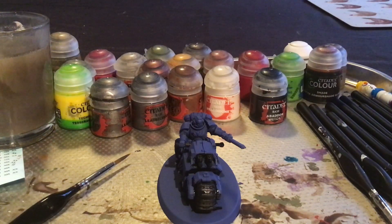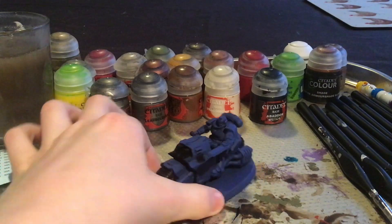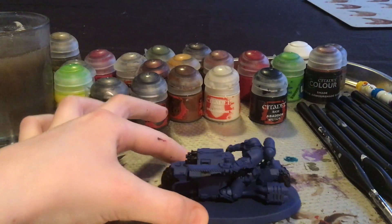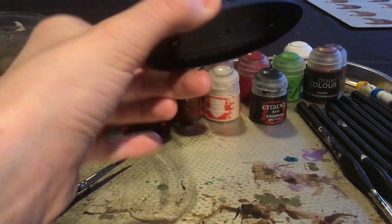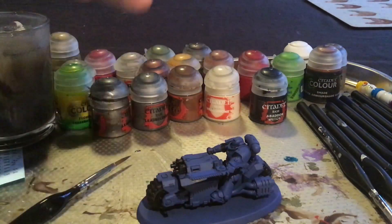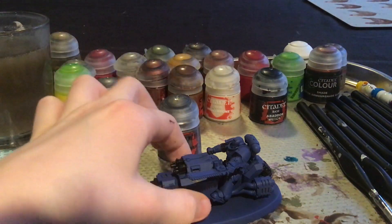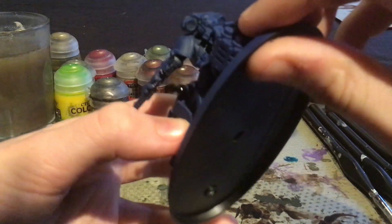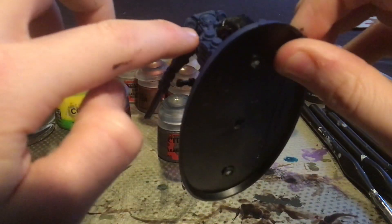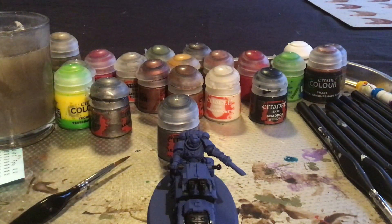Now that I have applied the black to the model — on the wheels, the guns, the handles, and the joints between the armour — we shall be using Lead Belcher on the exhaust pipes and also the exhaust ports on the backpack of the Ultramarine. So I will do that and then I will see you in a bit.